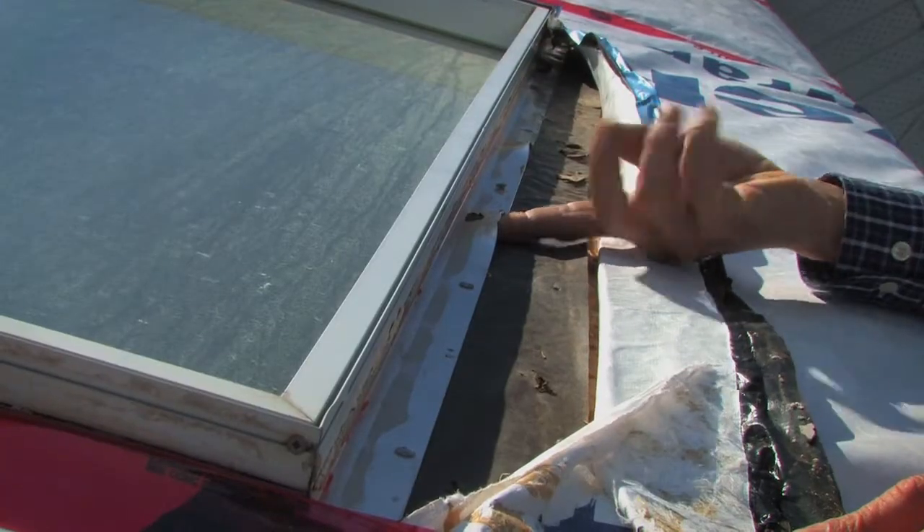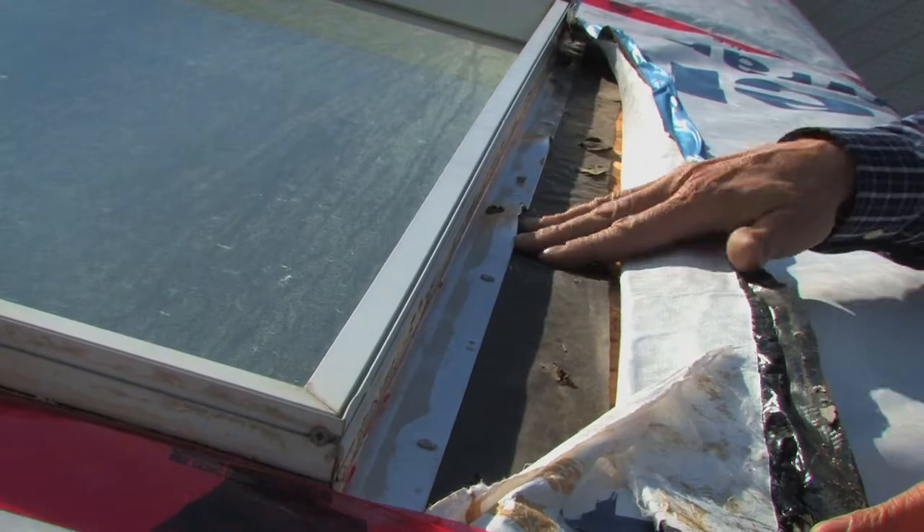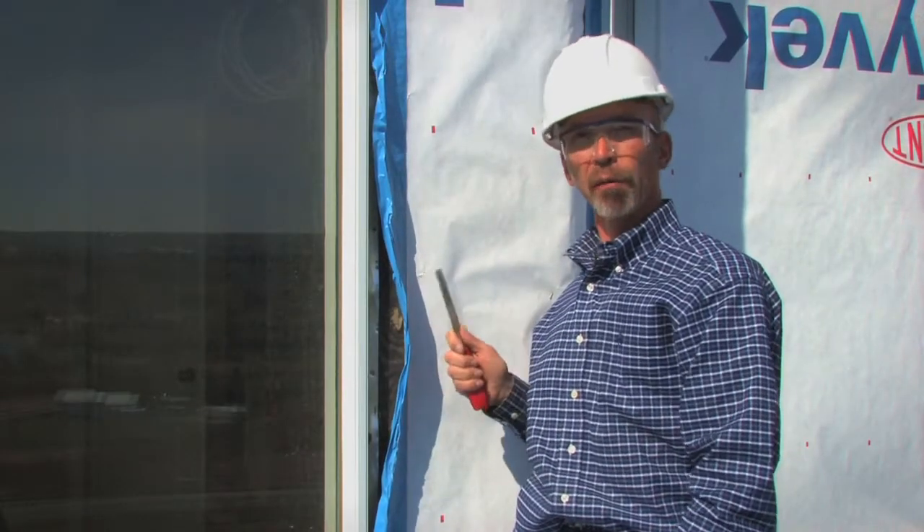Demonstrated here are bent nailing flanges and fasteners that are not attached thoroughly. Again, water breaching our building paper has an easy entry point into the rough opening.